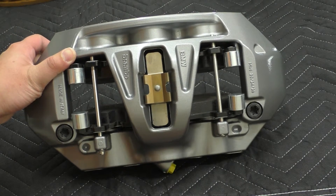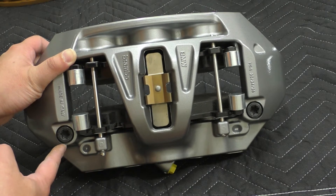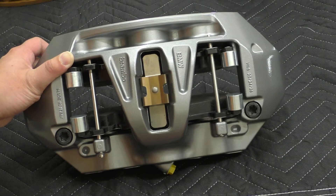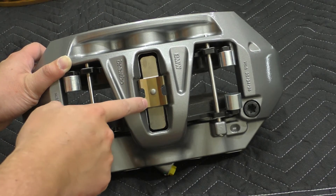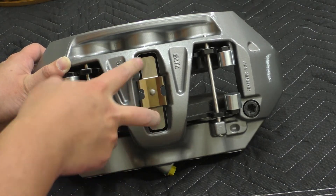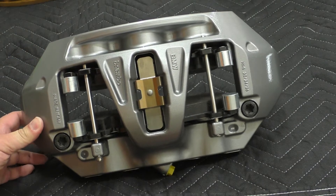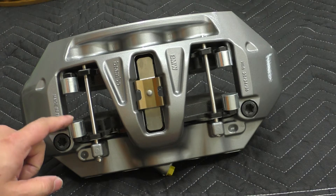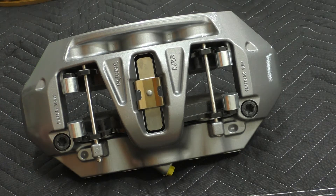When you're servicing these — removing the caliper for brake pads, whatever — for some reason BMW says never undo these bolts. But you can. Good luck finding the torque spec to put them back in though. Also at the top here there's a spring clip that applies tension to the pad so they're not rattling around or making noise in daily driving. On the pads themselves you can see these large weights which also serve the same function — they dampen high-frequency vibrations by adding weight.